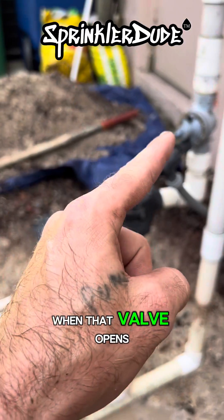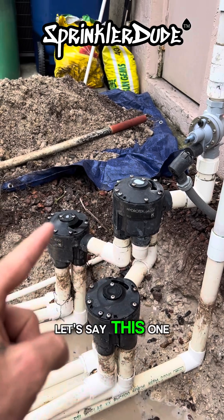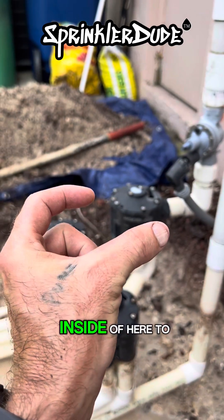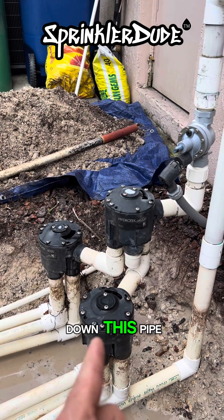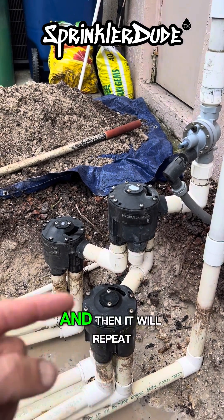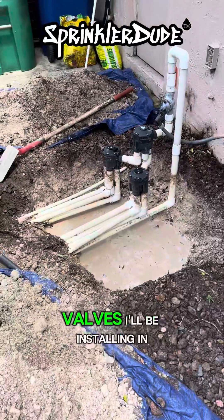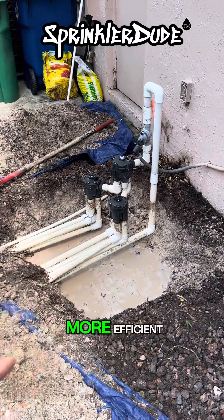When that valve opens, it'll send water into the master and then the master will send water into one pipe — let's say this one. The next time the water turns off, it'll switch a little disc inside of here to the next pipe, which will be this one. Then water will come down this pipe the next time the water comes on, and it will repeat that process until it gets through all eight zones. The electronic valves I'll be installing in here tomorrow will make this system way more efficient.